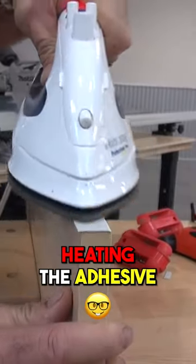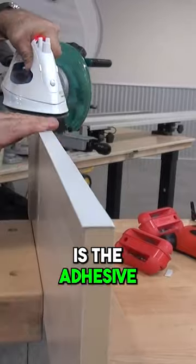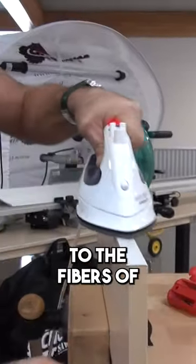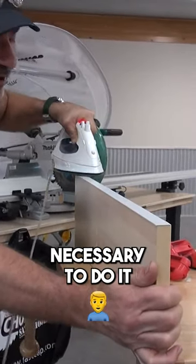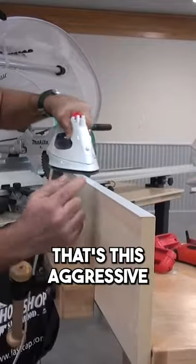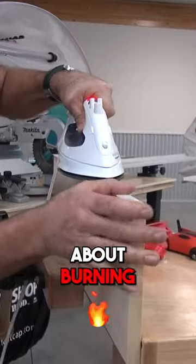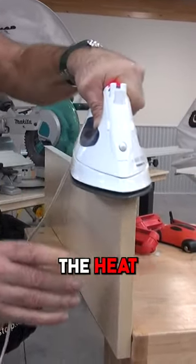You're also heating the adhesive and you're applying pressure. When you heat the adhesive, the adhesive gets very soft, it gets very pliable, it goes down into the fibers of the wood, it bonds even better. It's not necessary to do it, but when you're trying to hold on something that's this aggressive, you want every possible advantage. If you're concerned about burning this material, just put a rag between it when you're applying the heat.